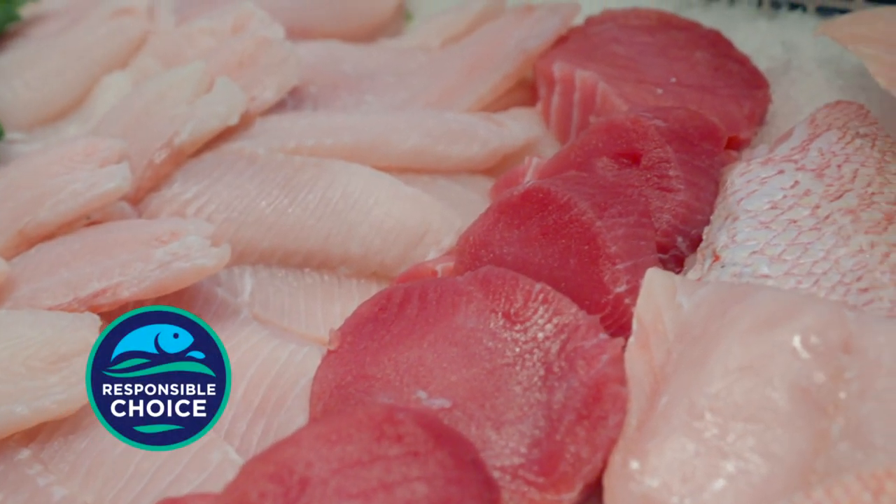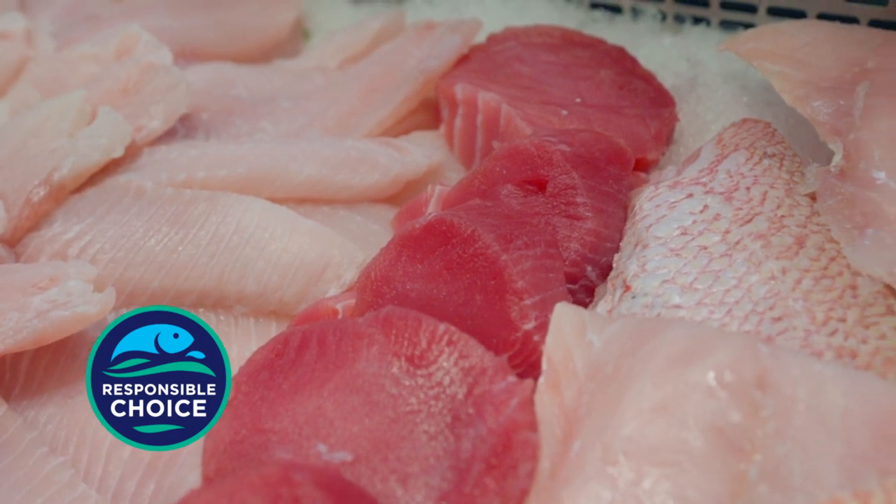The Fair Trade Program ensures fishermen are treated fairly and that their communities are invested in. We know confidently that this fish is being managed correctly. Our tuna is the best around. The flavor is amazing, and it's one of the easiest fish for me to teach people how to cook.